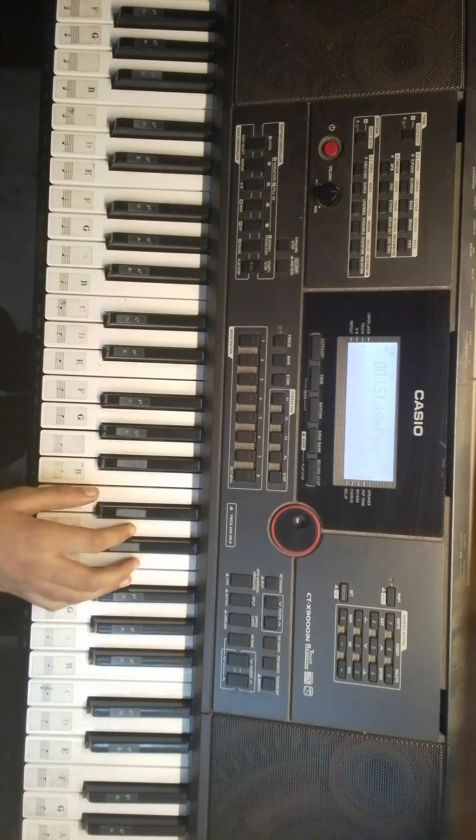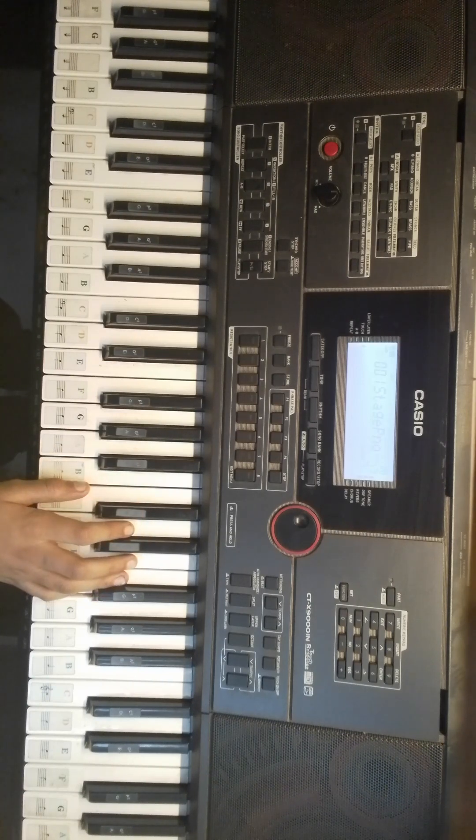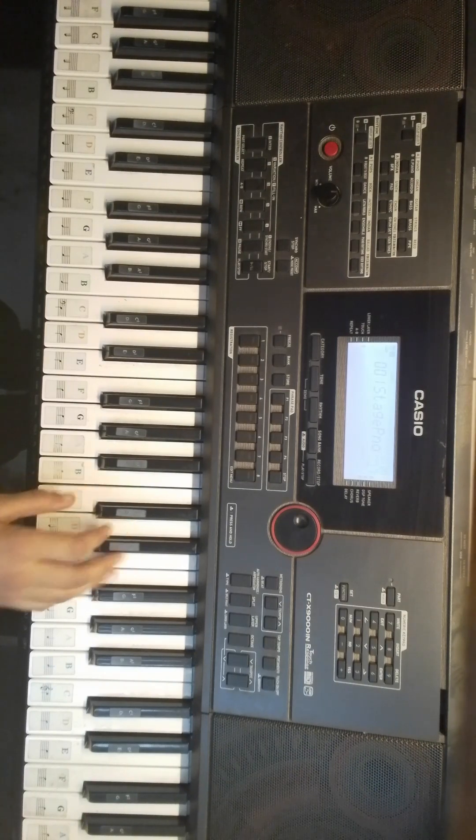Actually, before the D-Sharp that will be played two times, you actually have to play it four times. And then repeat the whole thing. Now I am going to tell you the corrected one.